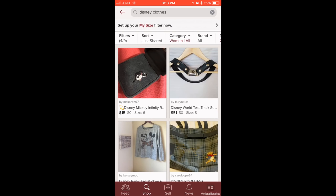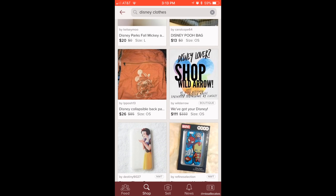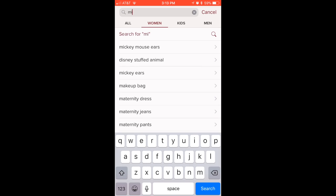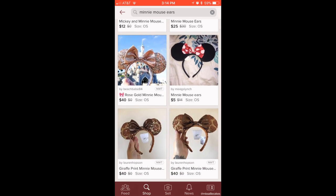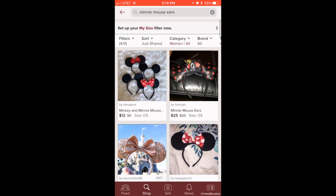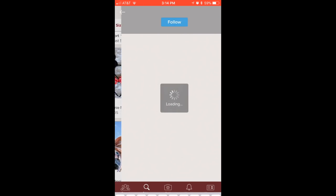Something else important to know about Poshmark: you get charged a flat rate of $6.95 to ship out your items. I highly suggest bundling your items — find a bunch of items you like from one closet, bundle them together, and you will still only get charged that $6.95. Also, if you create an account and refer friends, you get a $5 credit on your account when that person purchases their very first item.